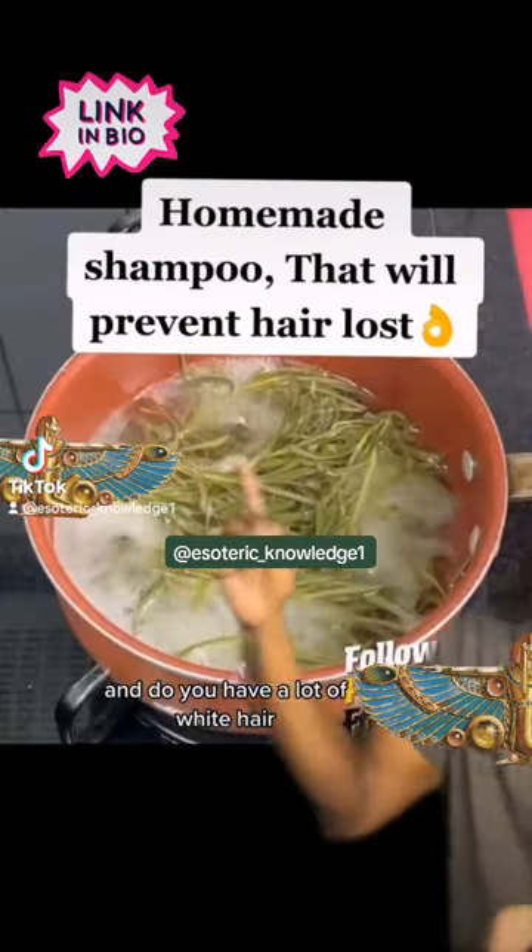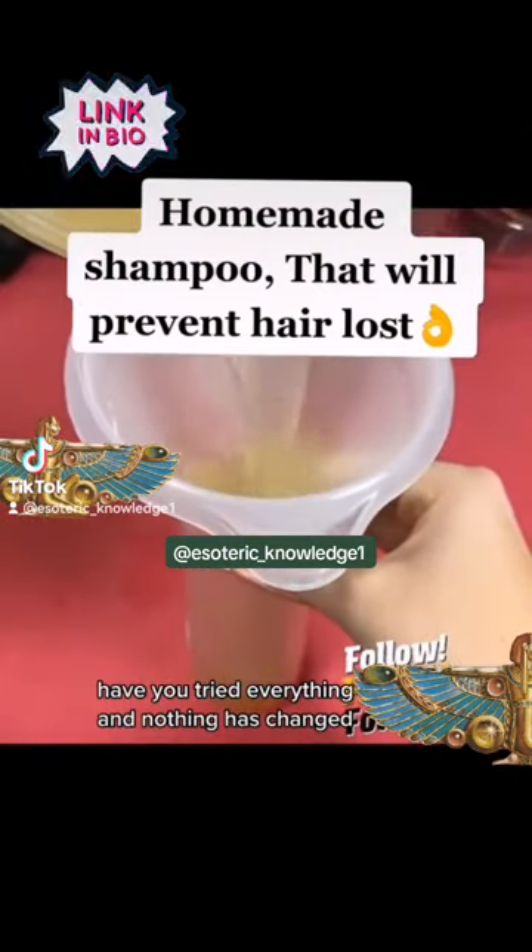Does your hair fall out? Do you have a lot of white hair? Have you tried everything and nothing has changed?